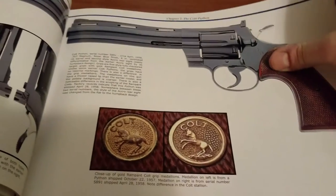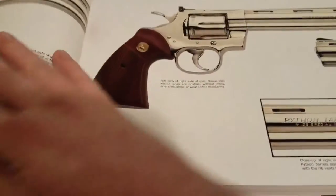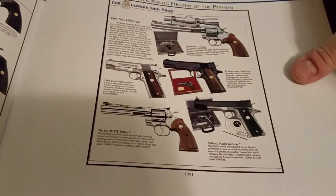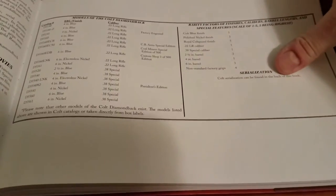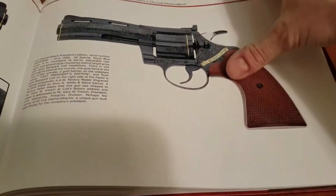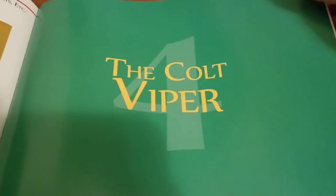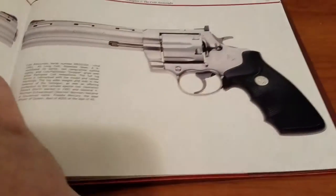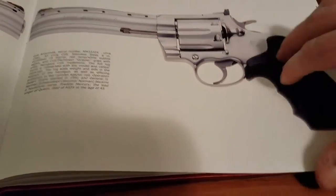It goes into the Colt Python next, and there are a lot of pages on the Python — it's a huge chapter, obviously the most popular Colt. Then the Diamondback, which is a decent-sized chapter, followed by the Colt Viper, Colt Boa, Cobra King, and the Anaconda as you get closer to the back.